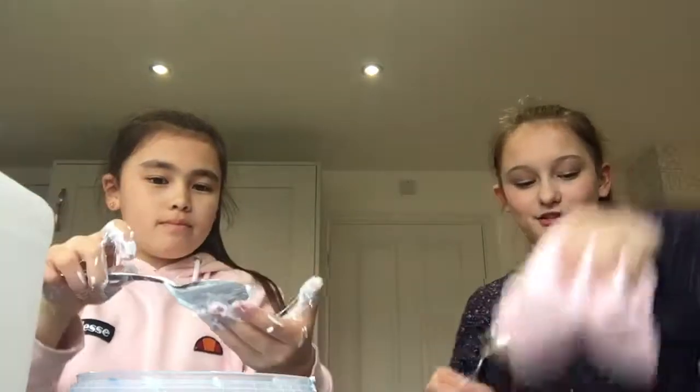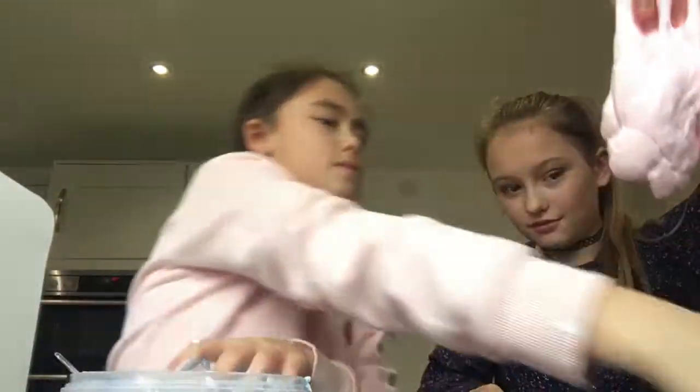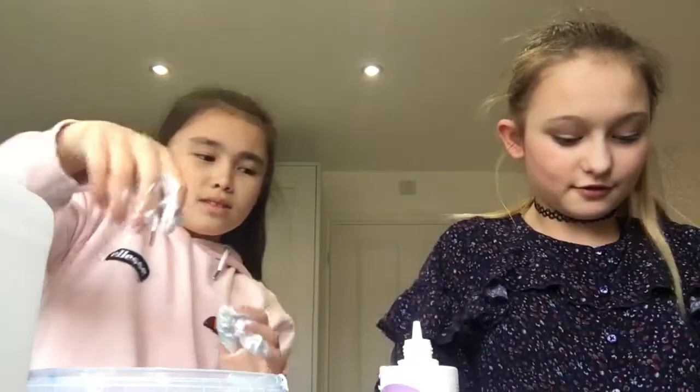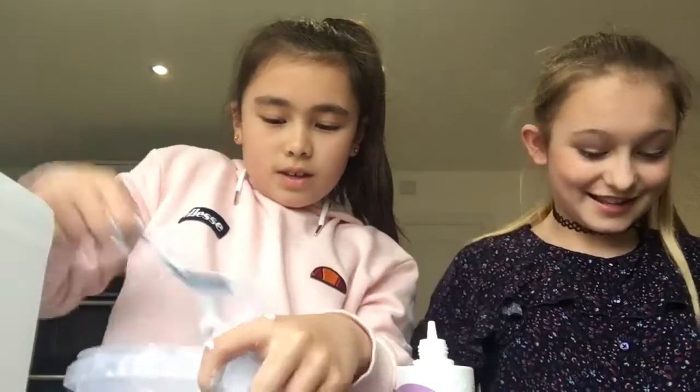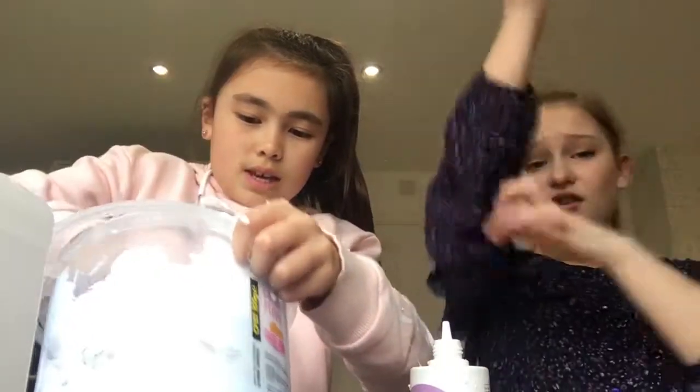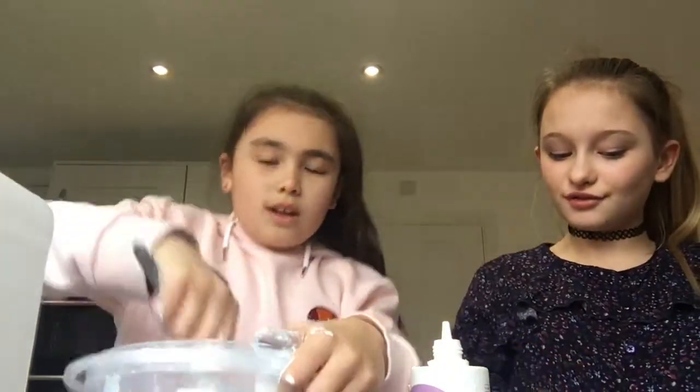It's not ready yet, okay. Mine's going to be ready — will you help me if my arm hurts? That looks so fluffy! It is so fluffy, guys. But the worst part is it's not going to be stretchy because we haven't added lotion.